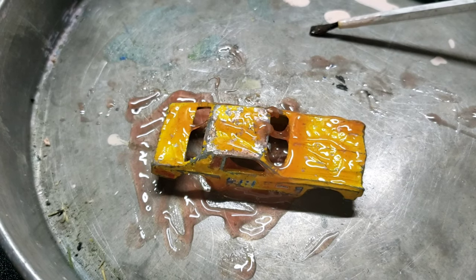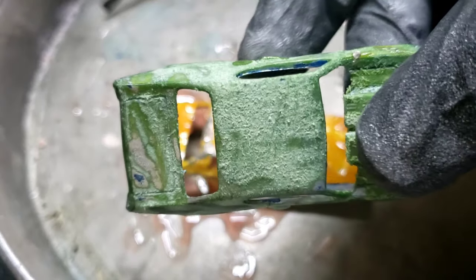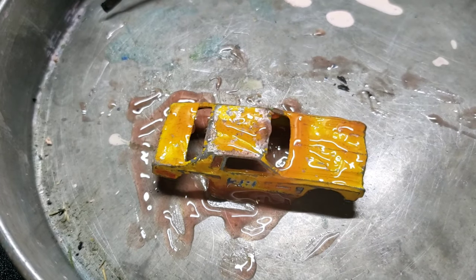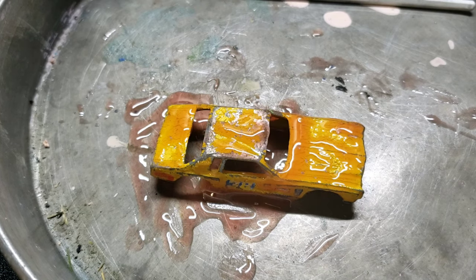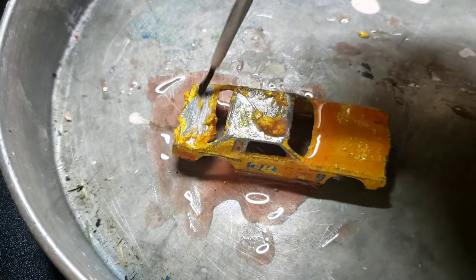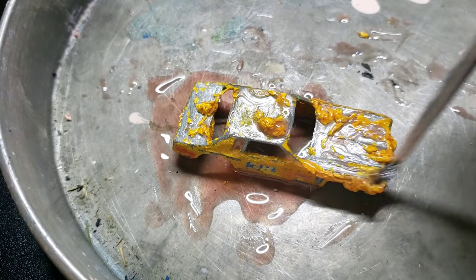Just let that sit for about 15 to 20 minutes and it should strip all the paint. Here's something to know about this stripping gel though: don't use it on plastic-bodied cars. Anyway, once the citrus strip sinks in and starts removing that paint, we'll see what this casting is all about. And just like that the paint is ready to come off — that didn't take long at all! I'm not really even putting any pressure on it, it's just coming right off. I think it took about five to eight minutes.